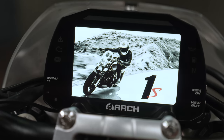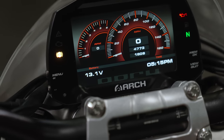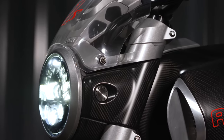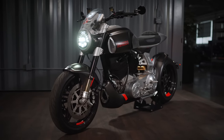For the 1S, we've employed an entirely new dash instrument. It's an electronic display made for us by an Italian company, AIM. It handles a lot of the control system for the chassis of the motorcycle — lights and starter function, these types of things — and it's well integrated into the entire theme of the front end on the 1S.